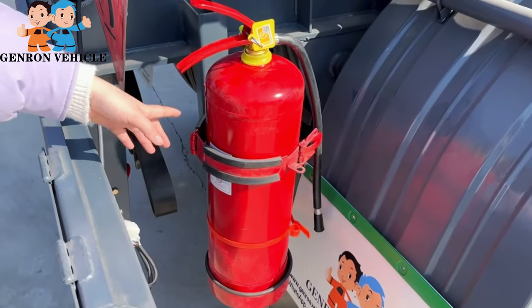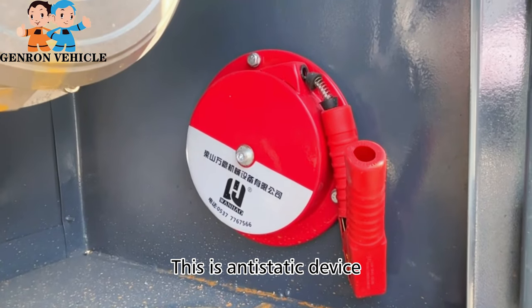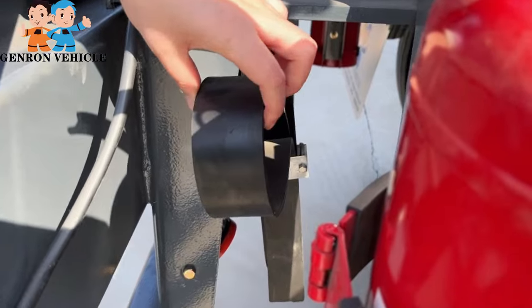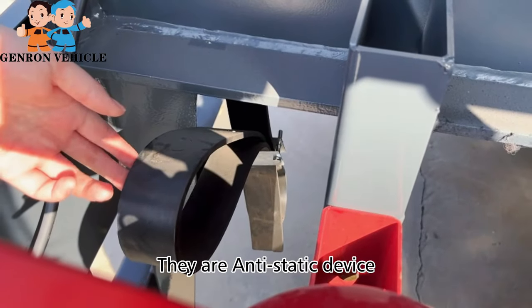This is a fire extinguisher. This is an anti-static device — this rubber belt is the anti-static device.